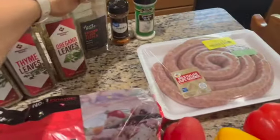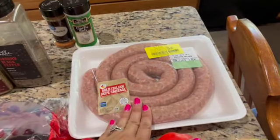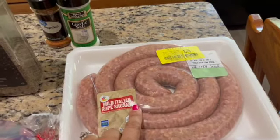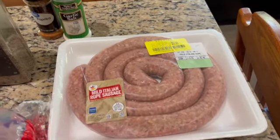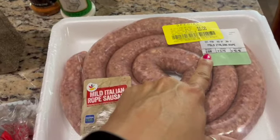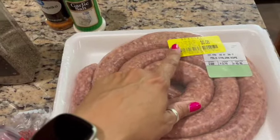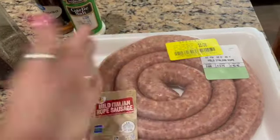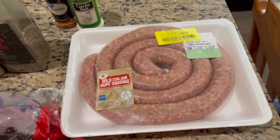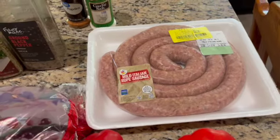Let's talk about the ingredients. You want approximately two and a half pounds of Italian sausage. I'm using mild Italian — this happens to be 2.68 pounds, which is not a big deal. I got it on clearance and threw it in my freezer. When I see this sausage on clearance, I buy it and freeze it. This was frozen and I'm just thawing it out to use today.